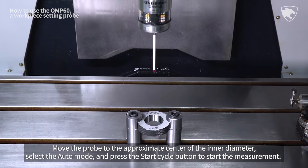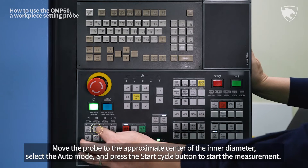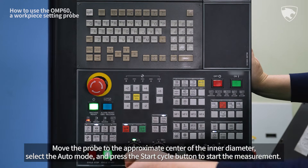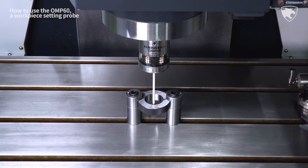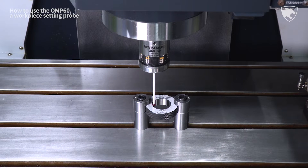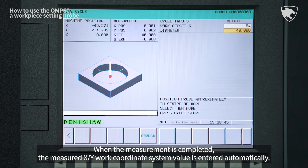Move the probe to the approximate center of the inner diameter. Select the Auto mode and press the Start Cycle button to start the measurement. When the measurement is completed, the measured XY work coordinate system value is entered automatically.